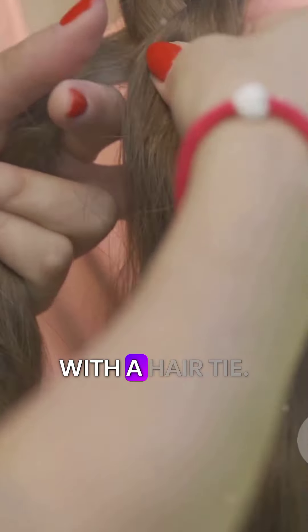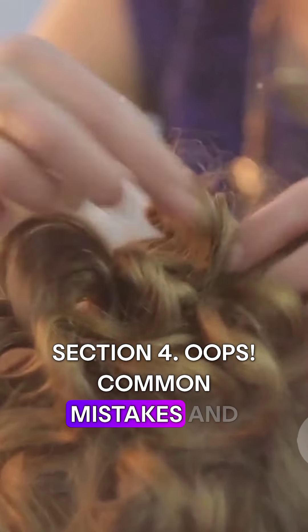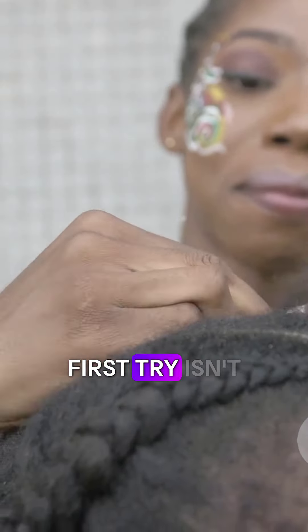Continue braiding until you reach the end of your hair, then secure the braid with a hair tie. Repeat these steps for the rest of your hair and that's it — you've done it!